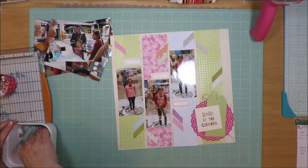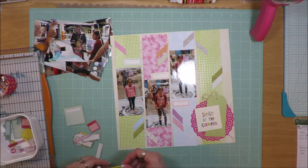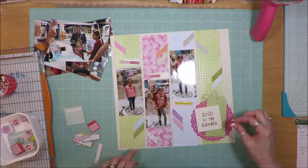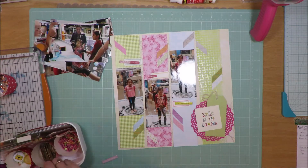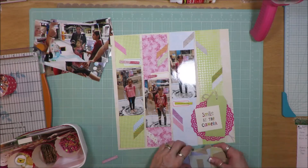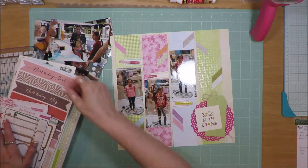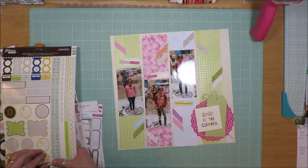I'm still deciding where I want things to go and haven't committed to gluing anything down yet. I've recently been trying to use my kits as I go along. This kit is from August 2019 and I'm using it in June 2020. I've tried this year to use kits during the month I create them — in May 2020 I used that kit that month and recorded nearly every process video, though I still haven't uploaded those yet.